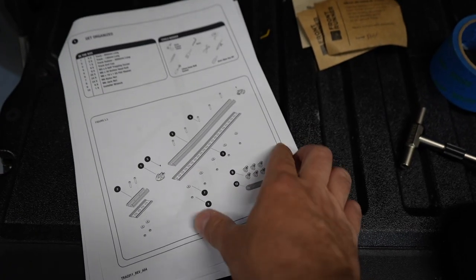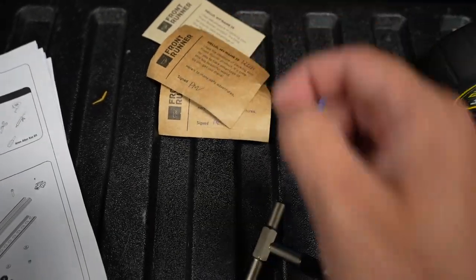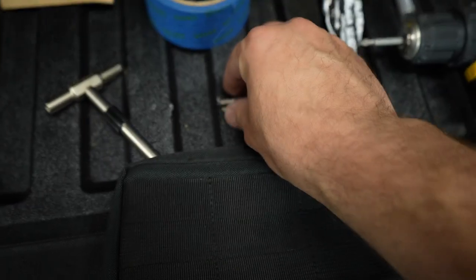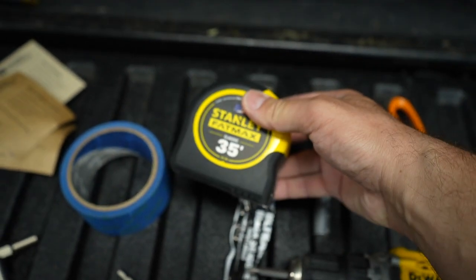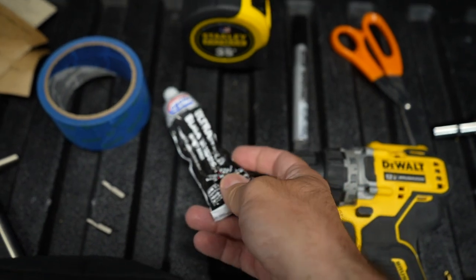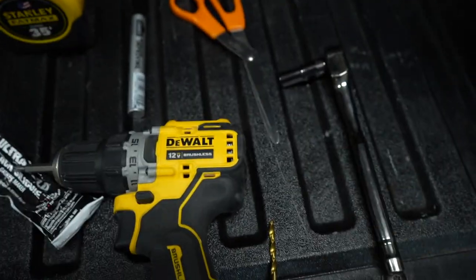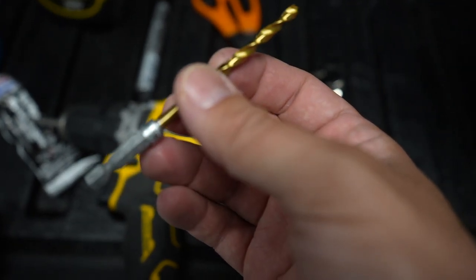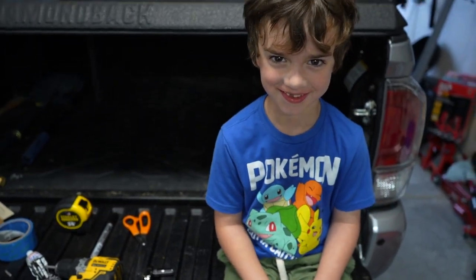Things you'll need to complete this job: the instructions, Fix-It Sticks - these are awesome, very high quality with a 3/16 and a 5/32 bit which you'll need; some blue tape to help mark off your area and protect the Diamondback; a metal tape measure; a little bit of leftover black silicone that came with the Diamondback cover for the holes; a drill; a relatively small Phillips head; a marker; scissors; a 3/16 drill bit; a 10-millimeter deep socket; and one helper.